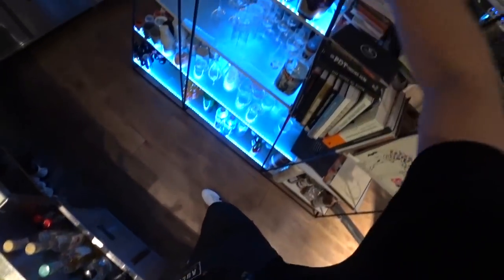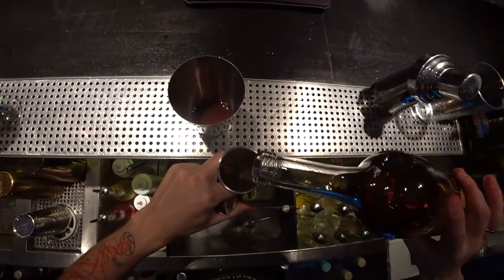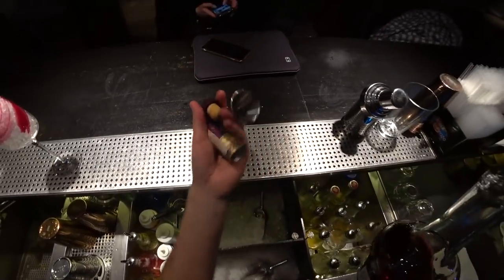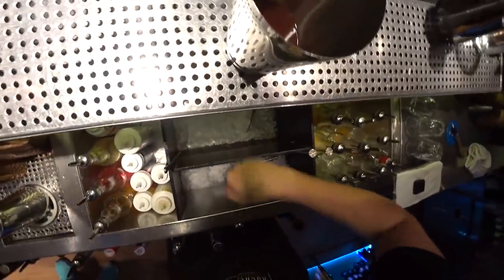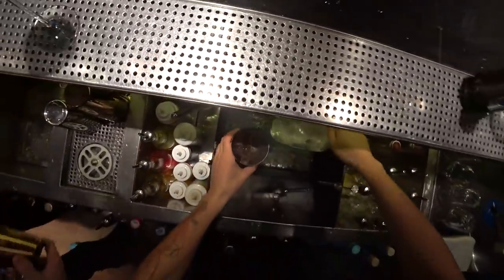So now we need to add cognac to our mixture — about 50 ml of cordial, about 50 ml of Courvoisier with soapy. And let's give it a little shake.